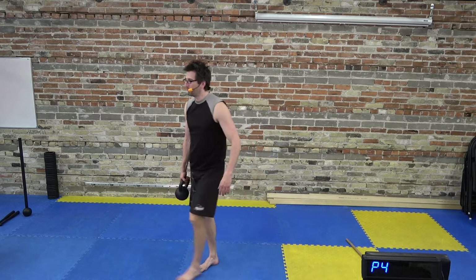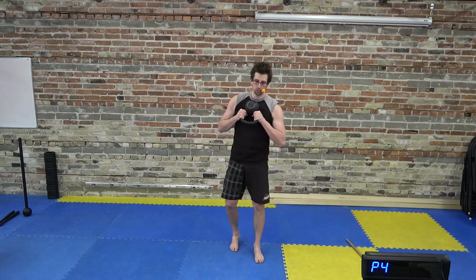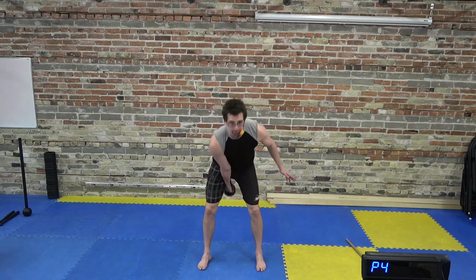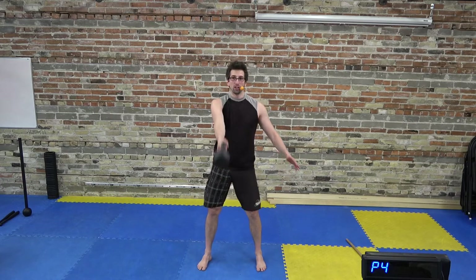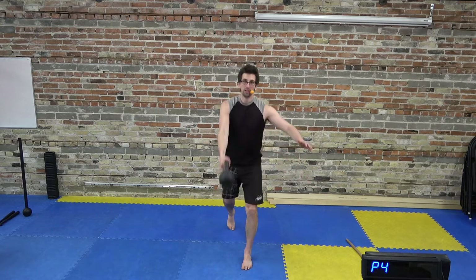Grab a light kettlebell — that's my recommendation. We're going to start this flow in an inverted goblet position: flip your kettlebell upside down, bottom facing up, and just hold it up at the chest. This is our start position and also where we finish. From this position, transfer the kettlebell to one hand and do a single arm swing. From that single arm swing, we're going to go into a lunge swing — swinging with the right arm, the right leg goes back in the lunge, and the weight swings to the side.